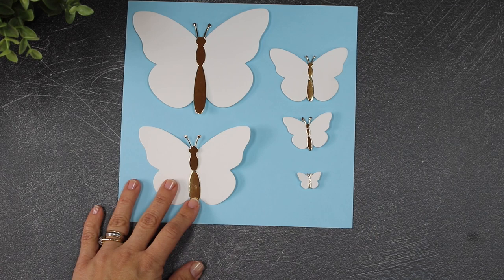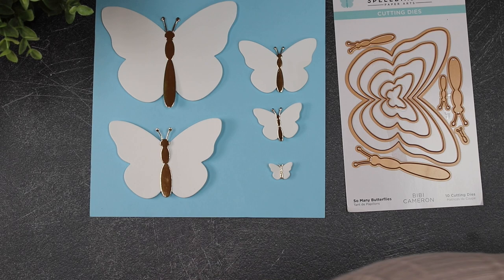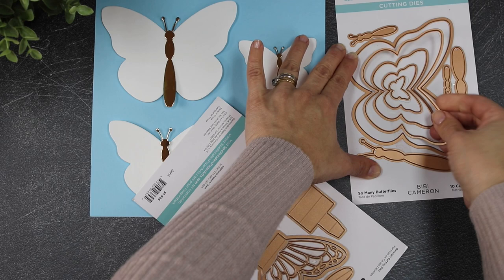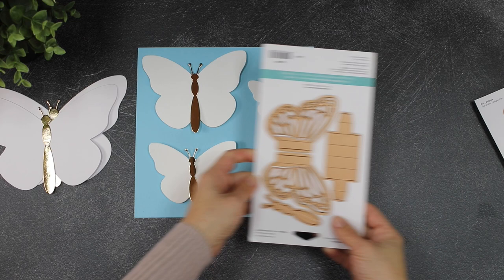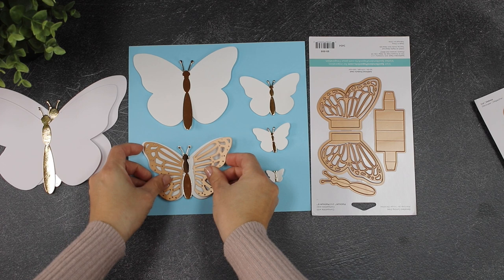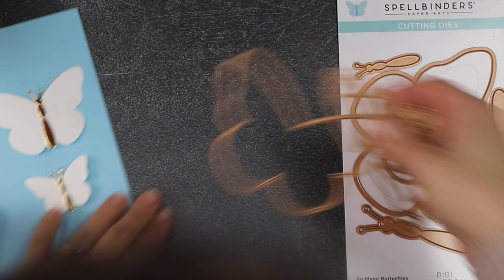We designed this collection to coordinate, so you will find many coordinating elements between the supplies. For example, the pop-up butterfly coordinates with the So Many Butterflies die set — the butterfly frame die here is the same size as the intricate detail on the pop-up, so you can use that intricate die to die cut a pattern on the butterfly wings.